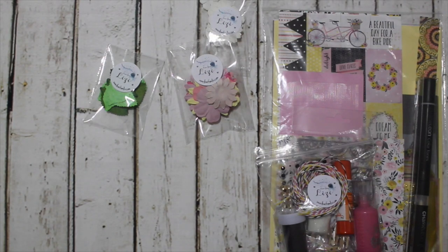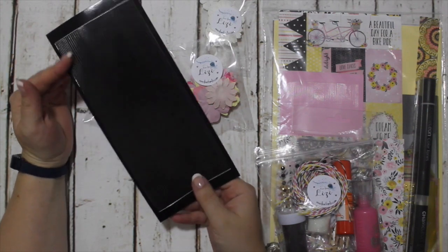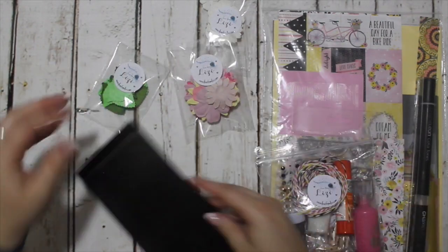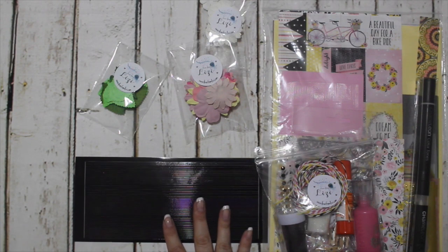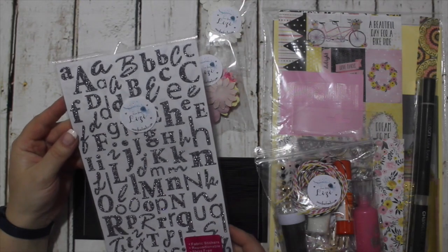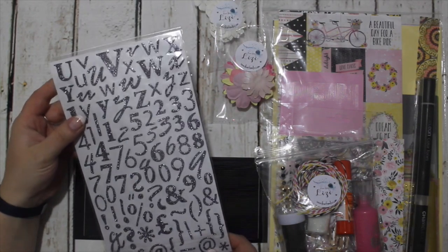We have got the Naturally peel-offs and the Love From Lizzy peel-offs in black as well. You do get pink in the kit, but black would be a nice addition. We also have these alphabets. I had originally wanted to put these into the actual kit but I blew the budget something rotten this month, again. So I am offering them as an add-on.